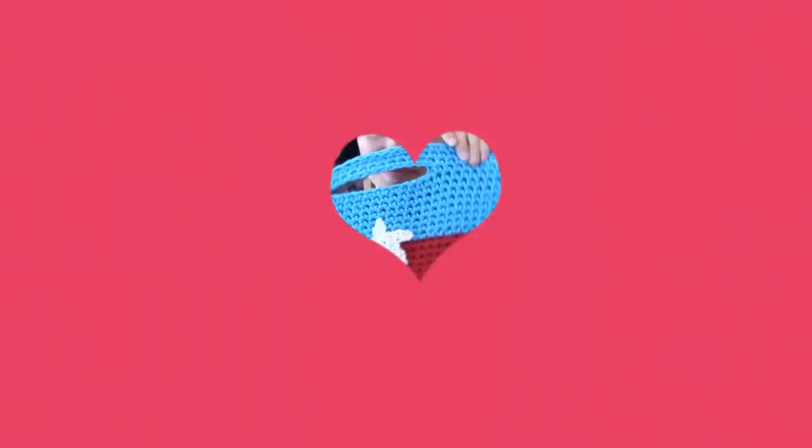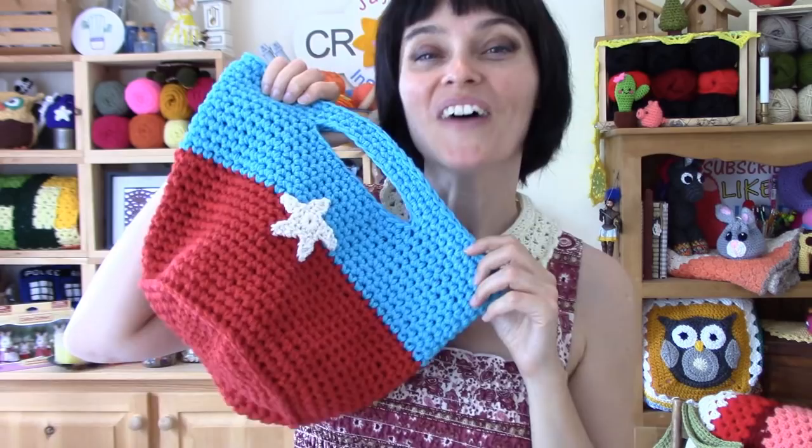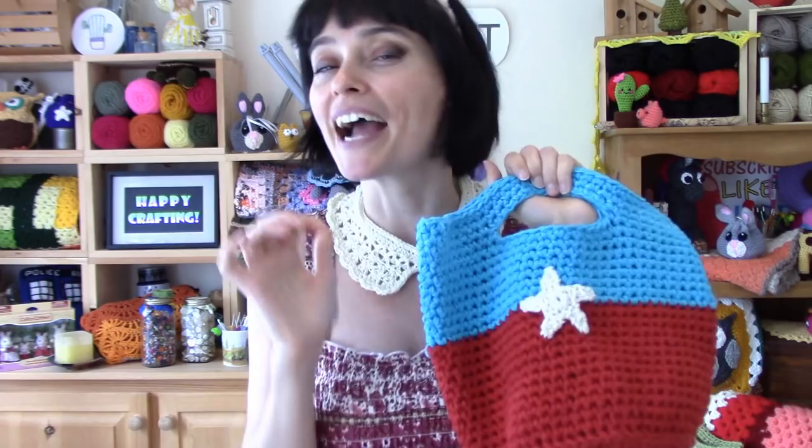And there you go — one super cute toy tote, perfect for keeping all those little collections of things in one tidy place. We hope you enjoyed making this bag along with me this week, and we will see you soon here on the Jada and Stitches Show. Until next time, stay safe, stay crafty, and have a wonderful week, everybody. Bye!